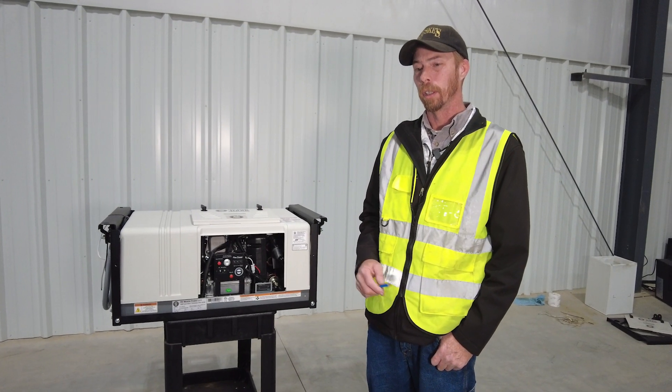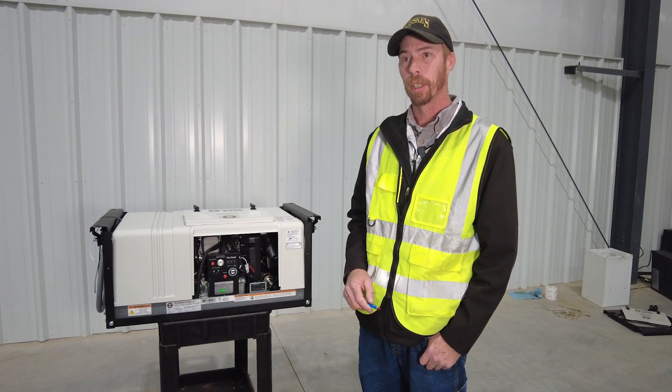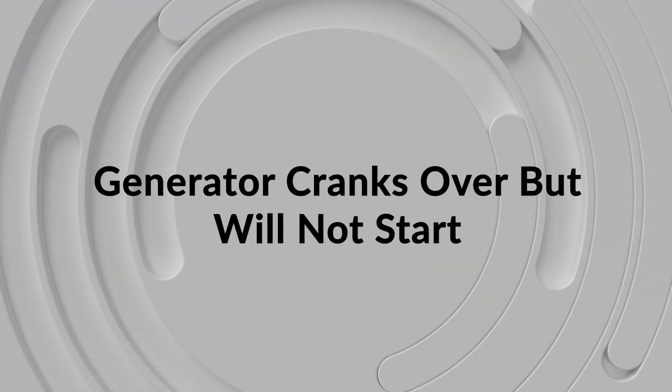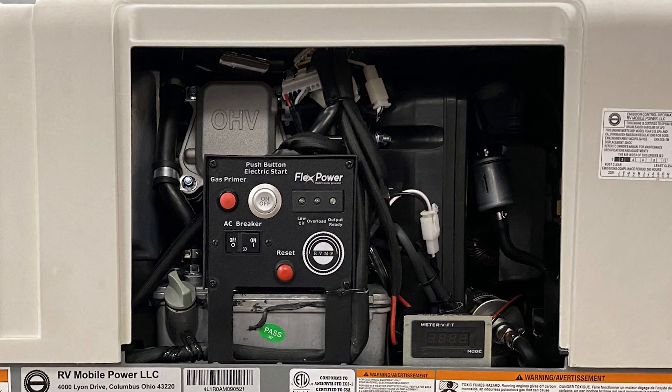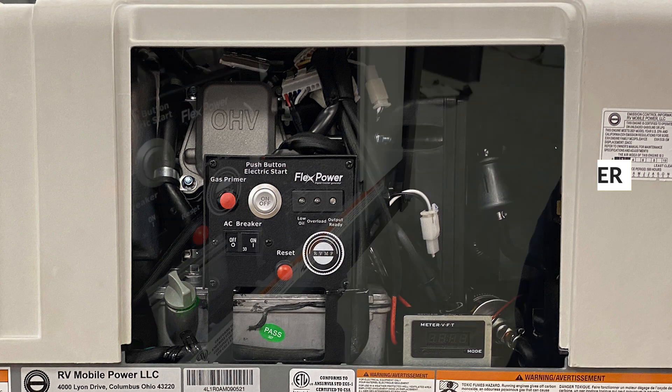Now we're going to go over a list of frequently asked questions regarding troubleshooting on the Flex Power 4K Generator. The most common is the fuel selection lever being in the wrong position. The Flex Power Generators run on gasoline and LP, but the fuel selection lever determines which one it's actively using — down position is LP, and up to the right position is gasoline.